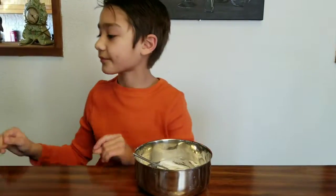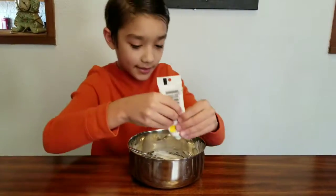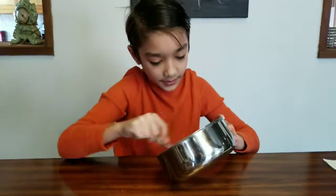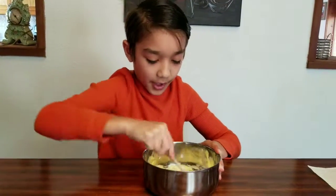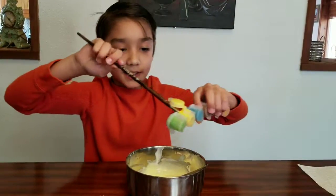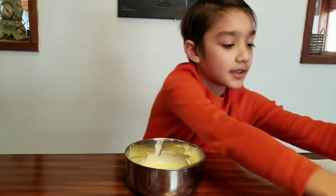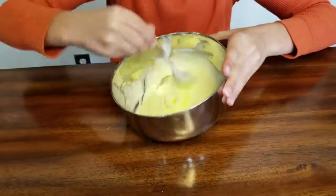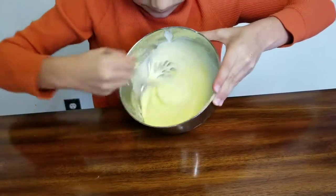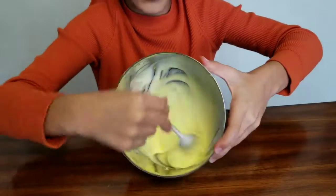Next I'm going to be adding some yellow paint. You're probably going to want to make it a little dark because it's going to get lighter because of the other ingredients we'll be using. Okay, this should be dark enough for your color.